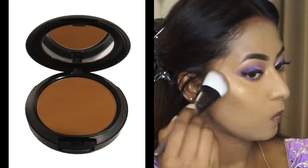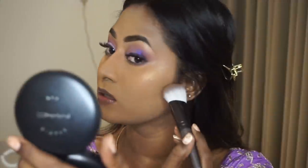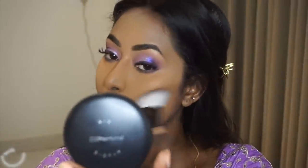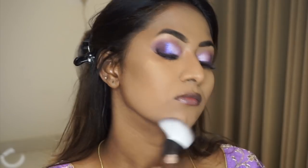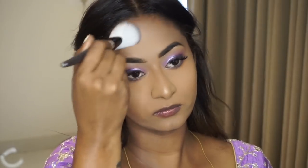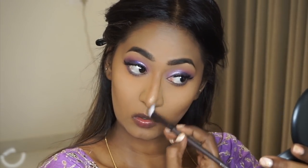To contour my face, I took my MAC Studio Fix Compact Powder in the shade NW48, which is a very deep shade for my complexion that acts as a beautiful contouring and bronzing powder. I applied it to the hollows of the cheeks, jawline, and perimeters of my forehead, then switched to a smaller brush to contour the sides of my nose and around the mouth area.